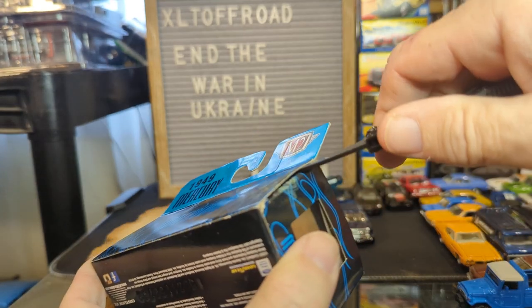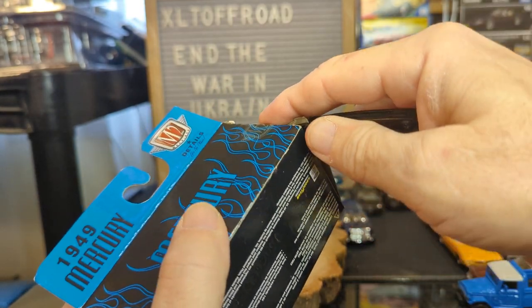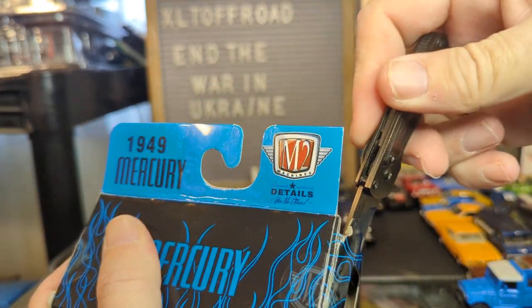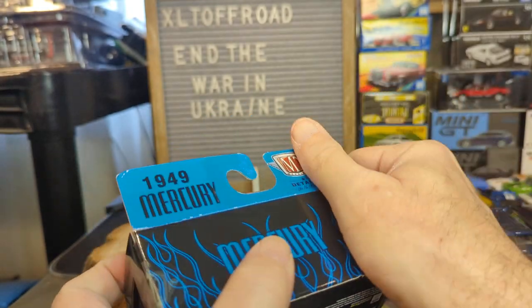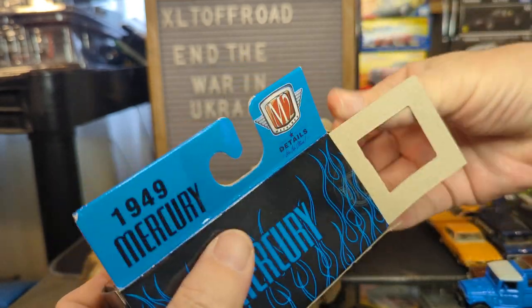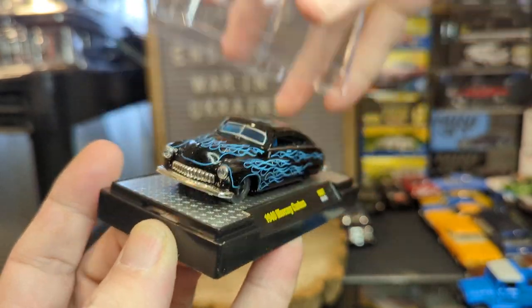I'll cut both sides of the packaging even though I don't have to. The packaging is a little beat up. The cardboard is a bit rough — I'm not going to be too delicate with it. Screw it. There's an acrylic case inside.